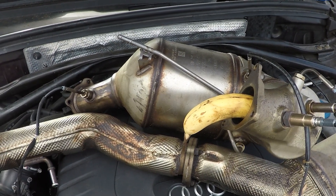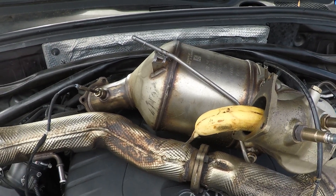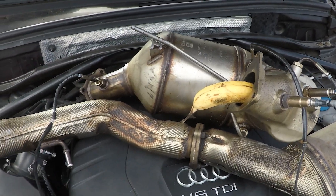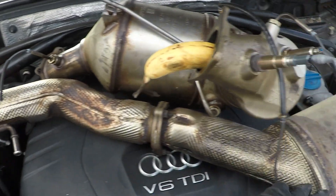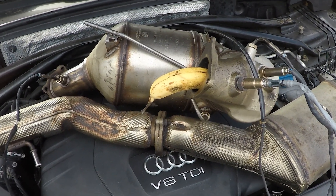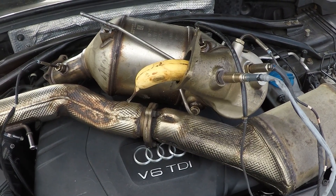These cars are getting up in mileage and having problems with the DPF. When these things get clogged up, you'll notice reduced power, worse fuel economy, and warning lights on the dash with a whole bunch of fault codes stored in the engine control unit. This video is going to go over explaining the DPF along with the AdBlue system, the SCR secondary catalyst reduction, and many of the sensors involved. We're also going to show removing and replacing it, and then how to reset the values inside the engine control unit with VCDS.